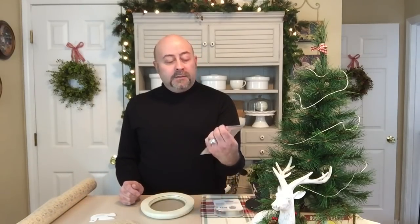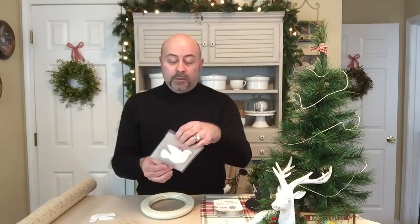Then I ran across these gift tags that are little white doves. They're from the Mary Mary collection and they were $2.99. They're white doves with gold trim around the edges and the little eye is also gold. I knew these two things together were going to work perfectly for my picture frame that I have in a guest bedroom and also in our bedroom.